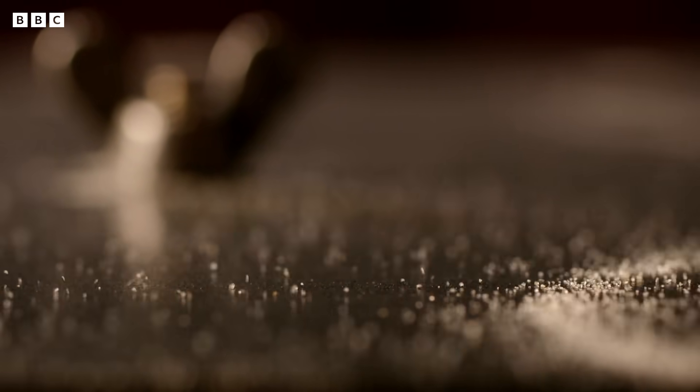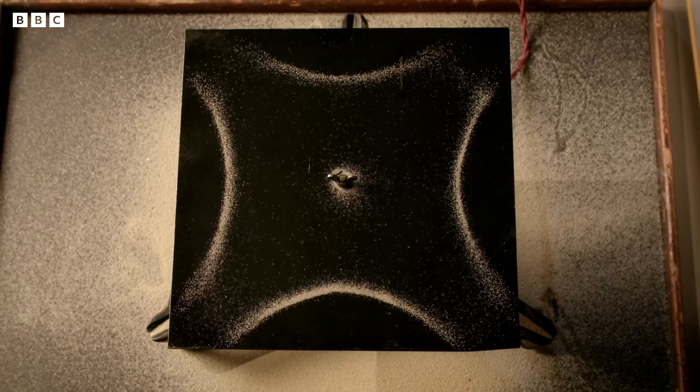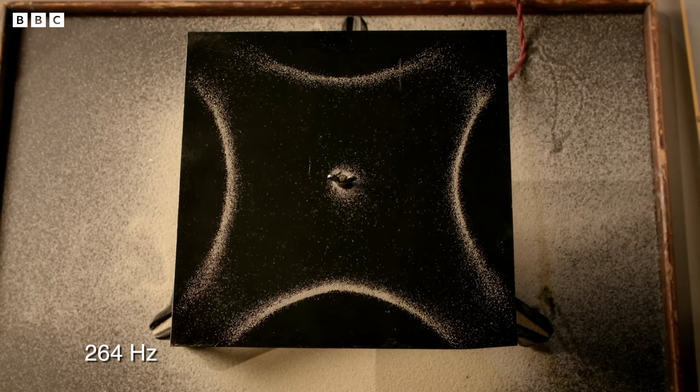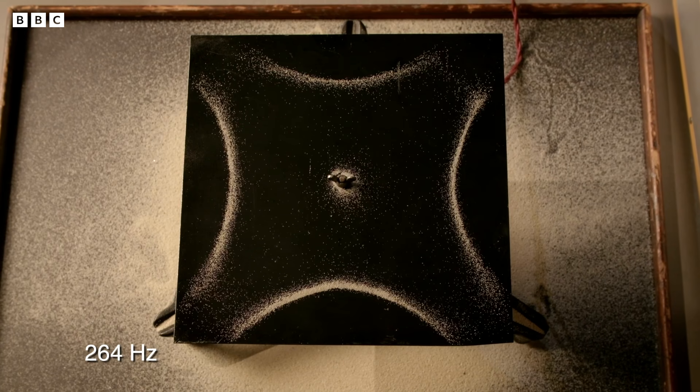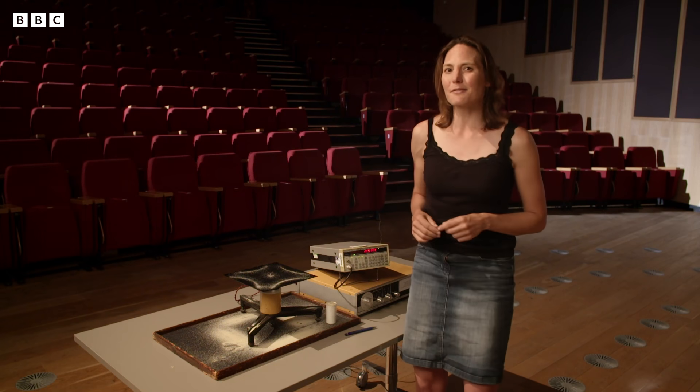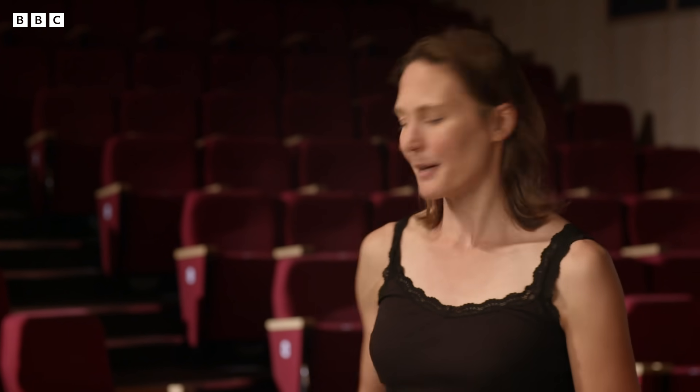The vibration pattern revealed by the sand occurs at what's known as a natural frequency of the metal plate. This is a specific frequency at which the plate naturally vibrates and produces sound. And this is part of what's making up the sound when I hit the plate, but it's not all of it — because if you keep turning the frequency up, there's more to see.